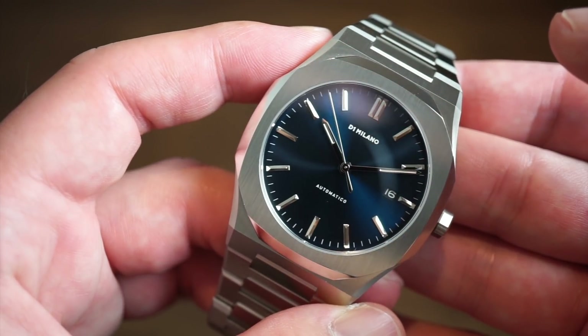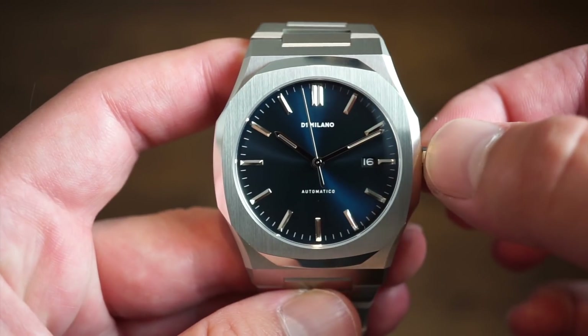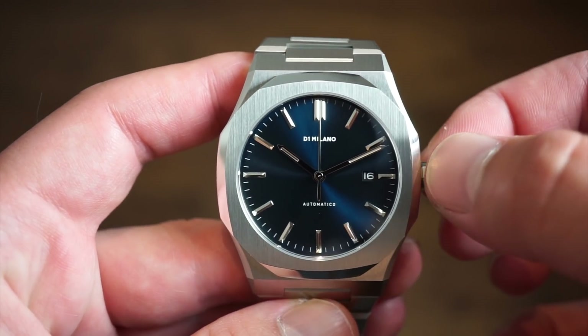On my 6.5-inch wrist, I'm going to throw it on and show you exactly how this new model fits.